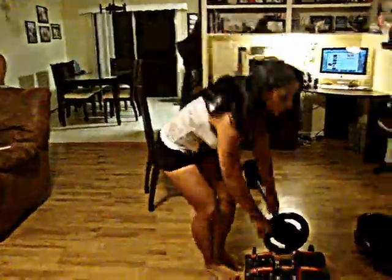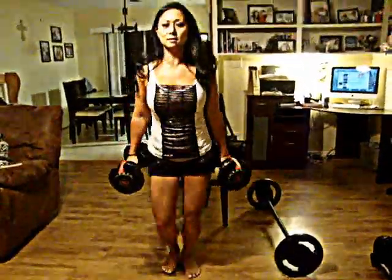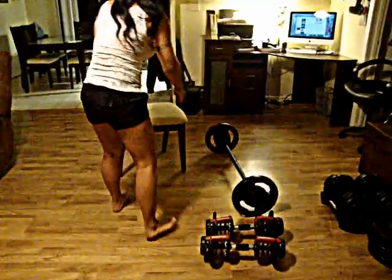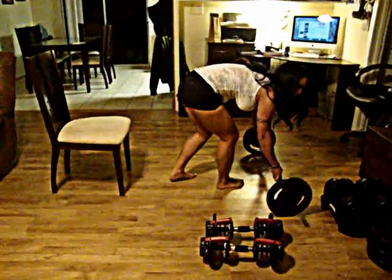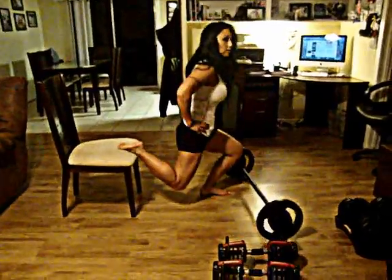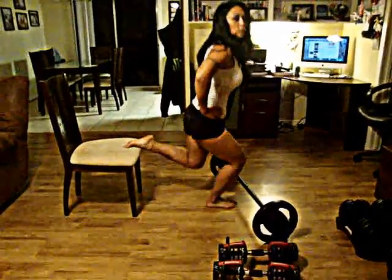Another thing you can do with lunges if you want more of a challenge — the same way you can use weights. Or another one that I like is you can use a chair as well. You can put one of your feet right here and then go down like that. So you can use whatever variation you want.